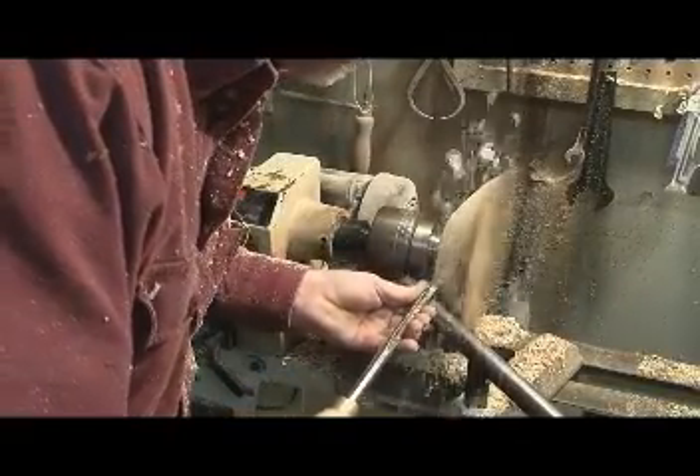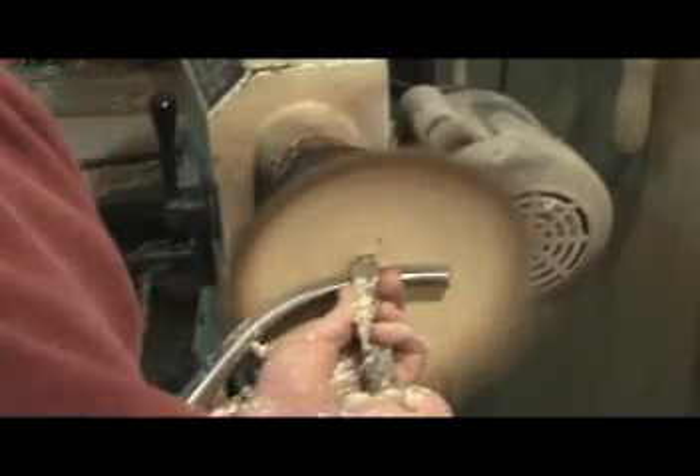Get back on the bottom, re-center it after moving it, and make the finish scrape. Nailed it!